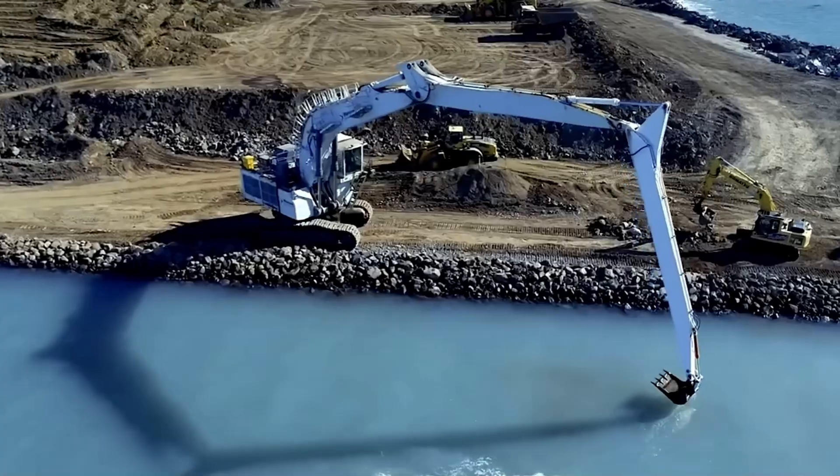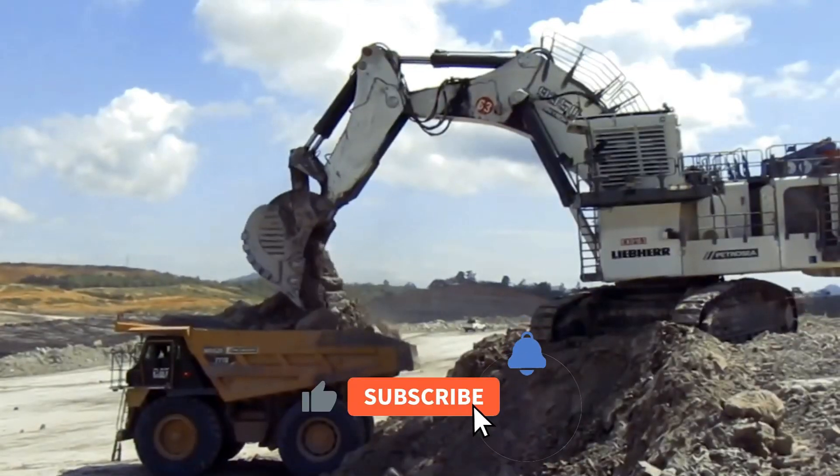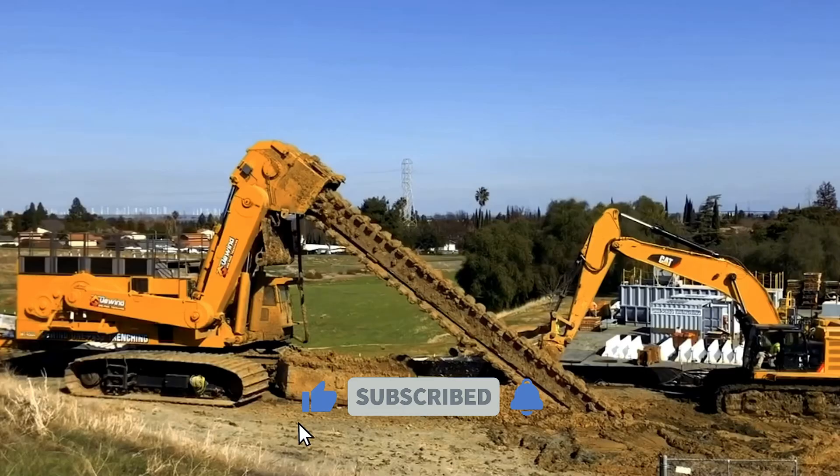That's all the amazing machines for today. Thank you for watching, and don't forget to subscribe and click the bell icon. See you next time.